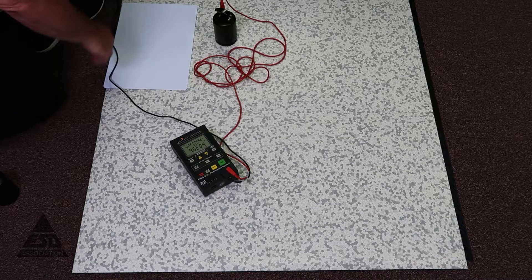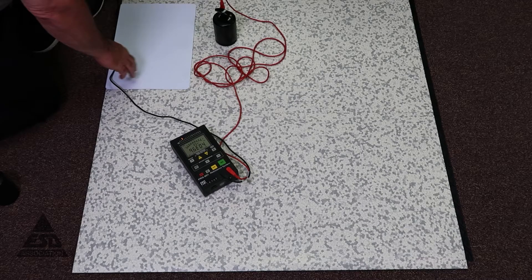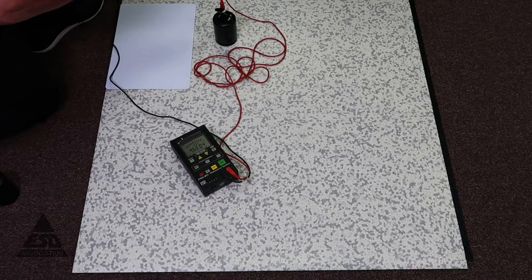Flooring is another integral part that we use in ESD control. Some people use flooring, some don't, but in order to use flooring you have to qualify it first and then there's a compliance verification plan. So first we're going to go through the qualification measurements.